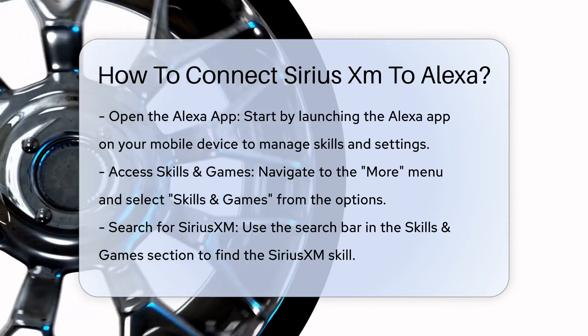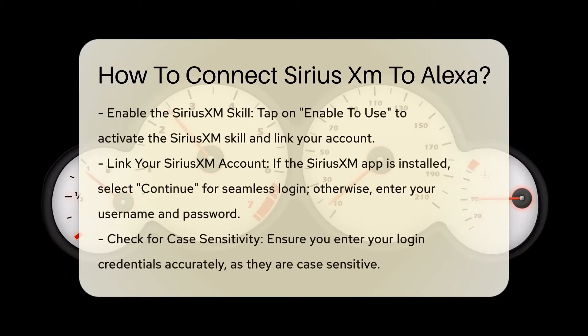Step 4: Enable the SiriusXM skill. To enable the SiriusXM skill, you will need to tap on the Enable to Use button. This will prompt you to link your SiriusXM account.